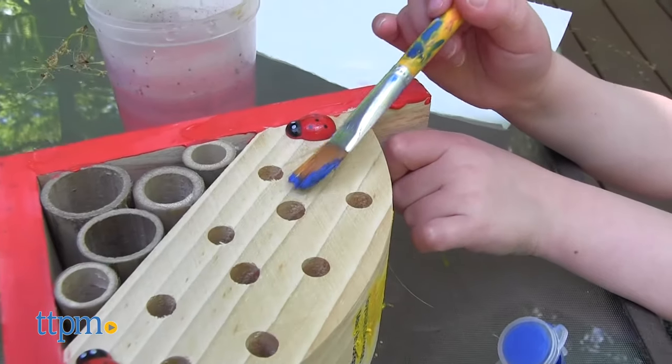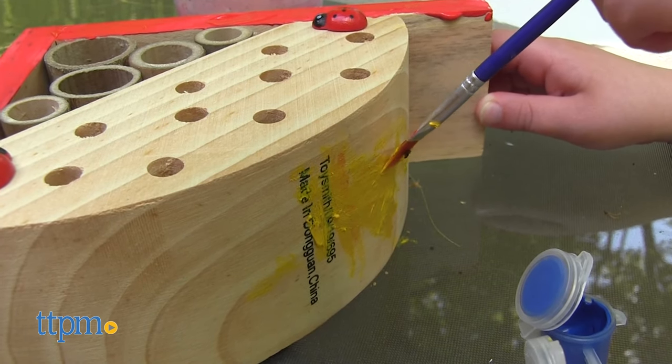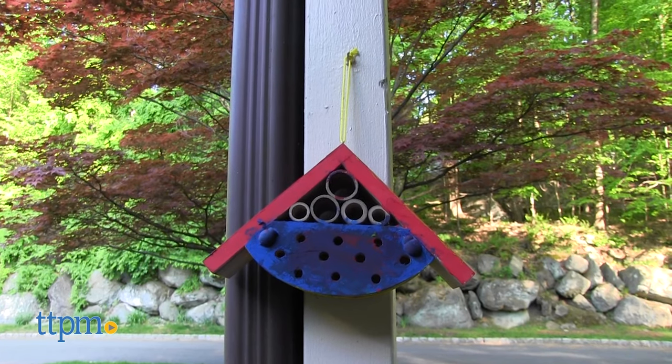Paint the bug house however you want and experiment with mixing the colors to make new colors. Let the bug house dry and then find a good spot to hang it outside and observe bug life.